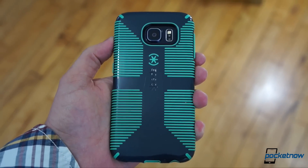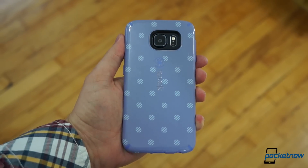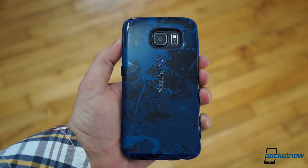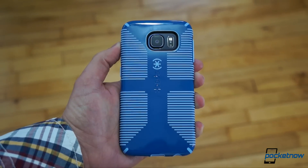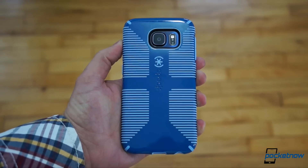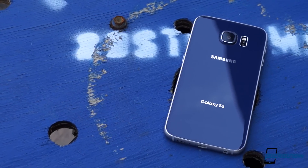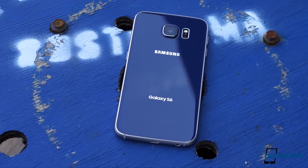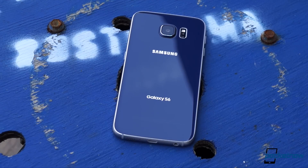If you're a butterfingers, you may want to consider a case. Speck, for example, sent us a bunch to try out. The case for a case is bolstered by the protruding camera bump on the back, begging to be shattered with a too-hard drop on a too-tough surface. The Galaxy S6 has such a beautiful design, though, that it seems a shame to cover it up, especially since we've so rarely been able to say that about Samsung phones in the past.